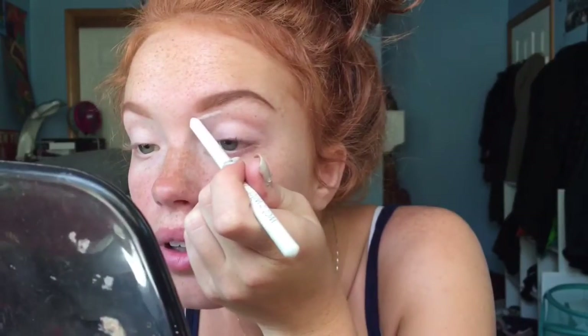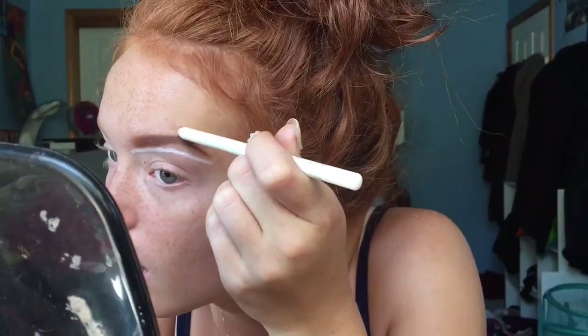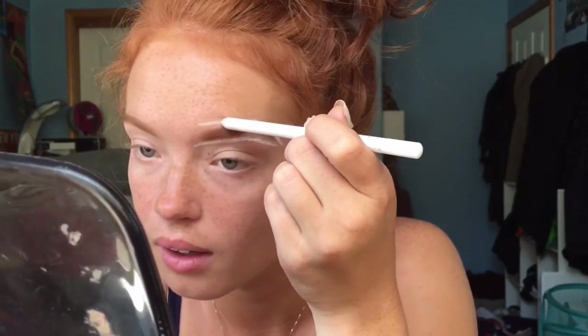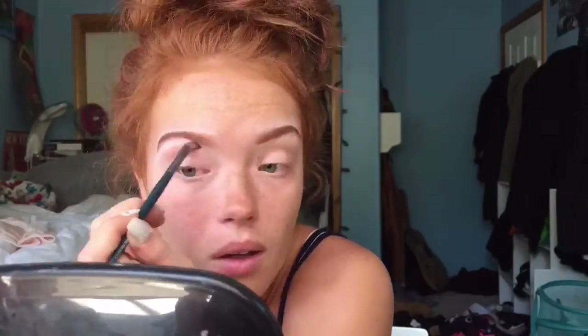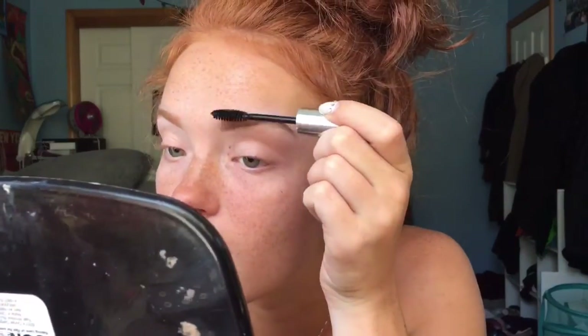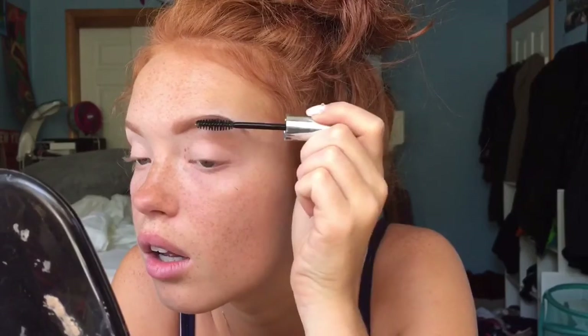For a highlighter and sculptor, I use a Wet n Wild eyeliner in white — it's only 99 cents and it works really great. I use it to outline my entire brow everywhere, and it looks really funny right now but it will look better once it's blended. Then I take a tiny little concealer brush and just blend it everywhere as if it was concealer. Now I'll go in with my Anastasia Clear Brow Gel to set my eyebrows in place — the gel keeps the product in place and makes sure my eyebrows stay in the shape I want.